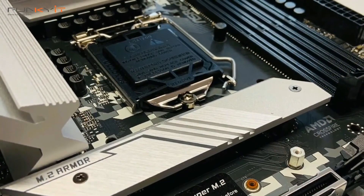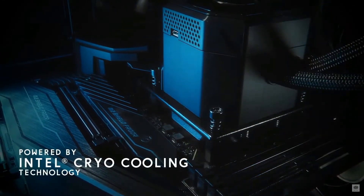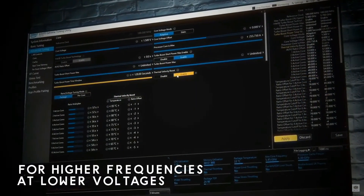The Cooler Master Master Liquid ML360 Sub-Zero is an all-in-one CPU cooler designed for Intel processors using the LGA1200 socket. It features a unique water block that uses Intel's cryo-cooling technology to help reduce CPU temperatures, delivering a cooling solution unlike any other traditional CPU coolers. This will allow your processor to reach higher frequencies and lower voltages. The ML360 Sub-Zero utilizes a unique combination of hardware, software, and firmware to push the thermal limitations of your processor.